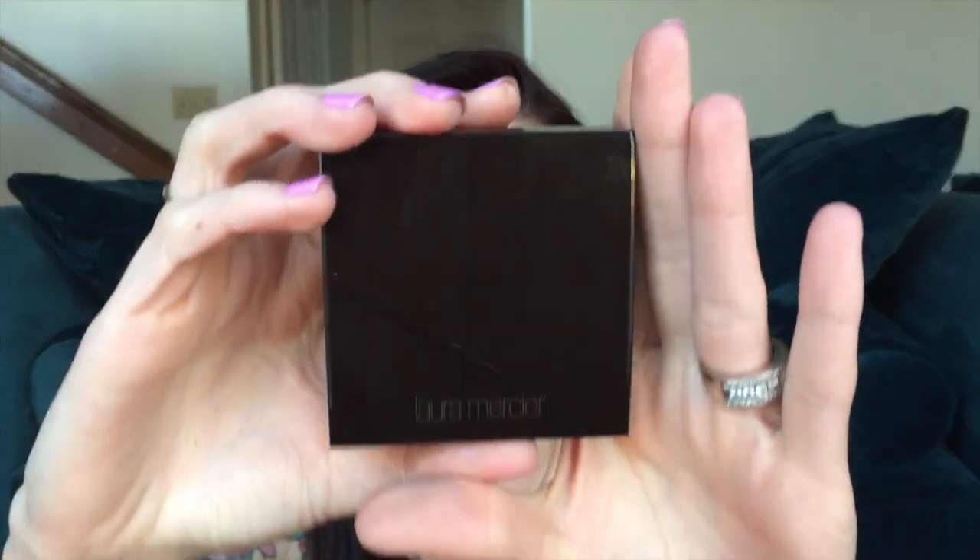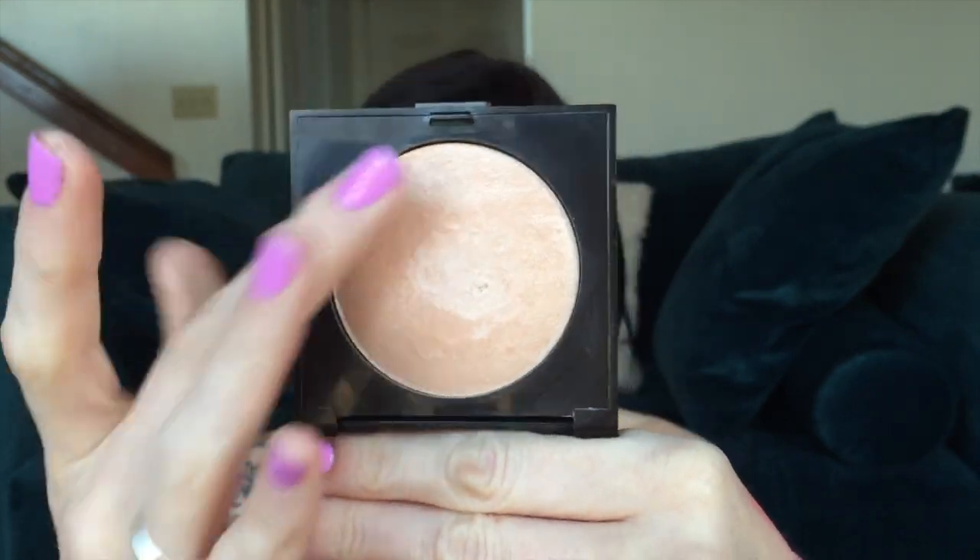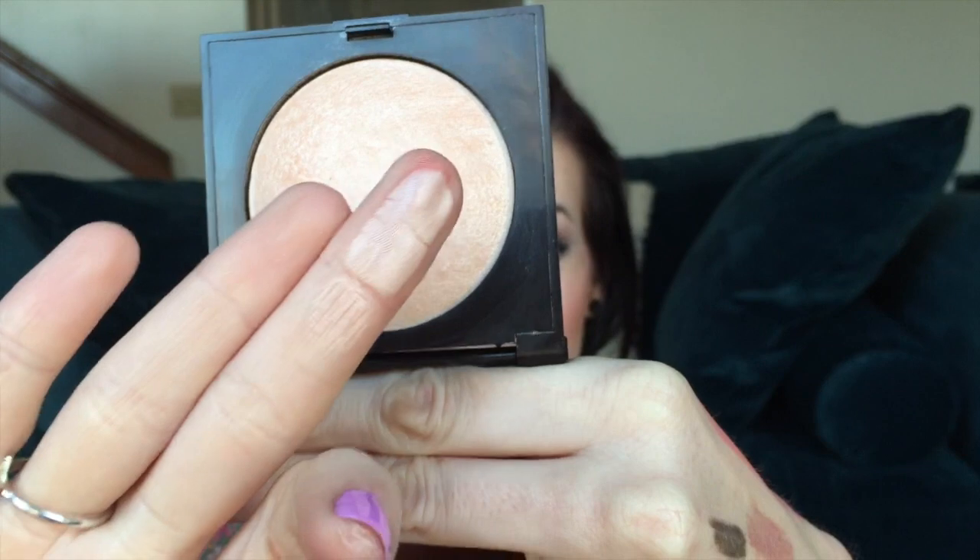I've been waiting to go back to this highlighter — the Laura Mercier Matte Radiance Baked Powder in Highlight 01. This stuff is gorgeous. Pretty much everything I've been talking about I do have on my face today, so there is a swatch of the Laura Mercier Radiance Powder in Highlight on my hand. I'm so happy to go back to this — I would probably say this is in my top two favorite highlighters in my collection.